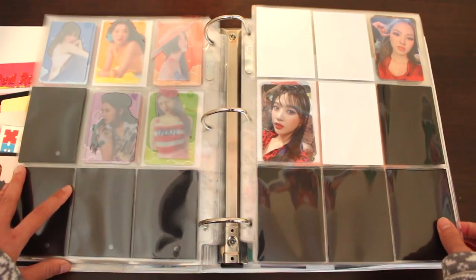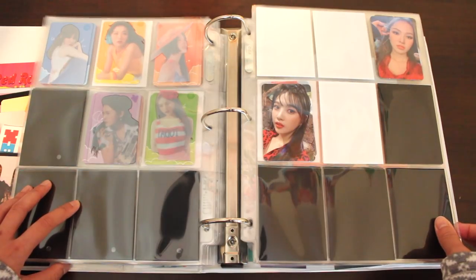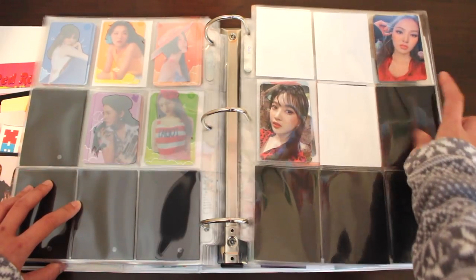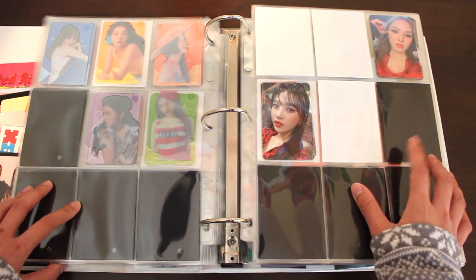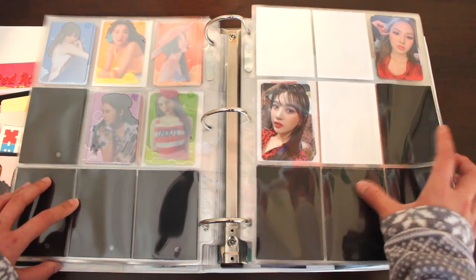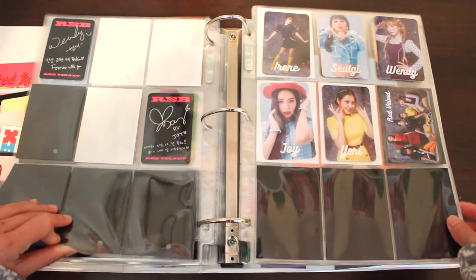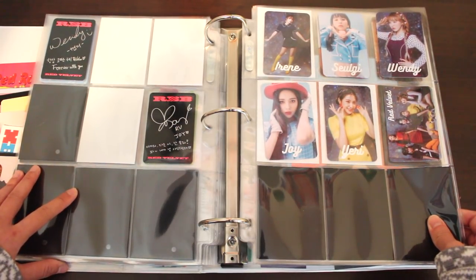From Summer Magic, we're on to RBB — an underrated era, I love this era. I pulled Joy as my photocard and bought Wendy in my January haul. For this set, it's slowly coming along — I have a Yeri and a Wendy photocard on the way. There are a total of 10, but I only have one sleeve because I ran out of black sleeves. Now we're onto Red Velvet's Japanese album, hashtag Cookie Jar. This set is done.